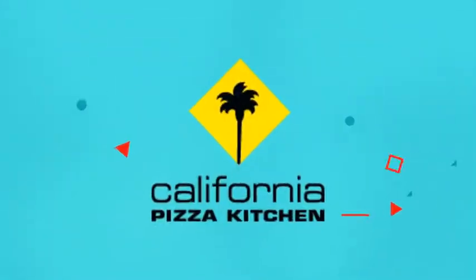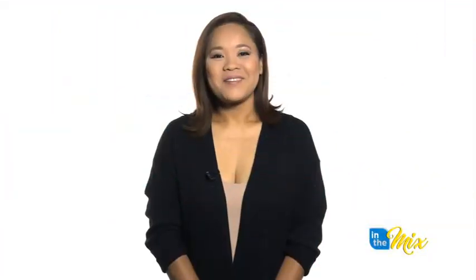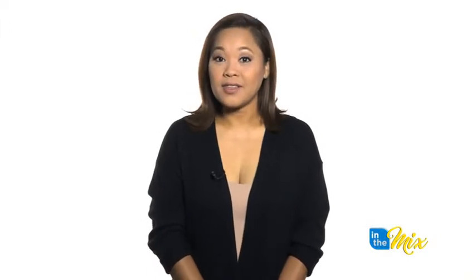In The Mix is presented by California Pizza Kitchen. Visit them today at the Holiday Resort Hotel. Welcome back to In The Mix. Here's Chris Barnett with another tulip recipe.